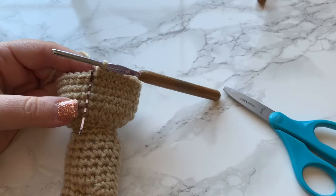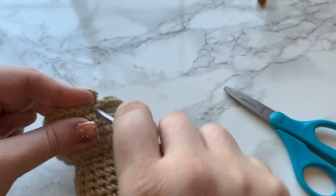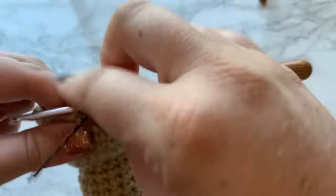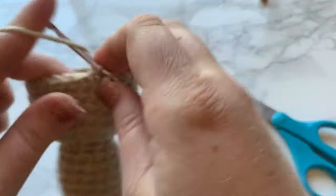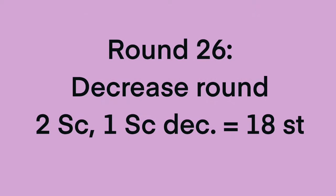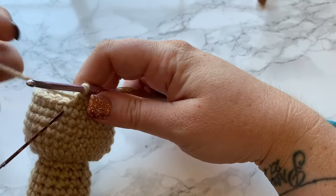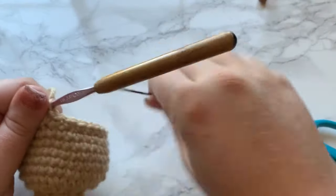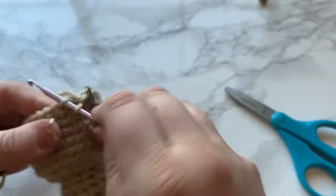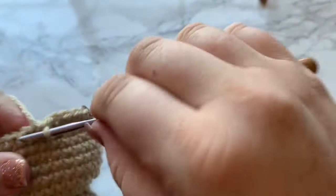Round 25: we have 30 stitches and we're going to work three single crochets and then a decrease — that's the pattern repeat all the way around. Round 26 is another decrease round: work one single crochet into the next two stitches and then a decrease over the next two. Remember to move your stitch marker up. That pattern repeat should give you a total of 18 single crochets.